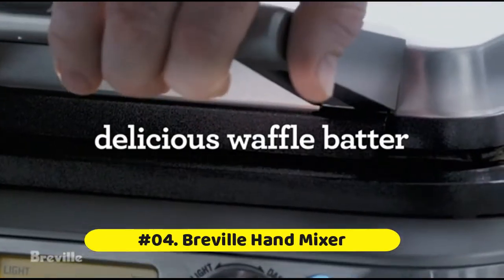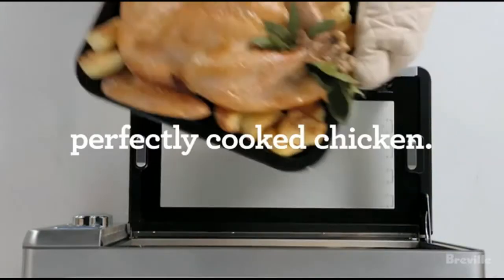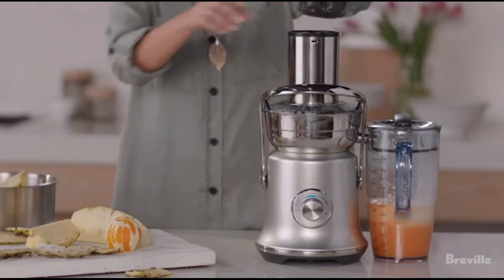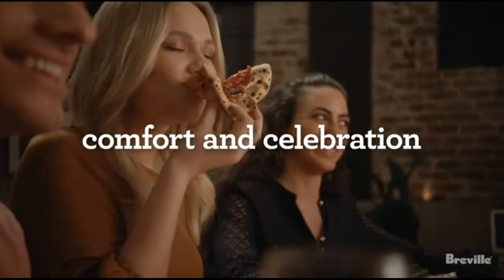Breville Hand Mixer: The handy mix scraper detects which attachments you're using and automatically recalibrates to the perfect speed. No clanging in your kitchen. The rubber scraper beater maximizes contact with the bowl while minimizing sound, to ensure you incorporate all ingredients for more thorough mixing.